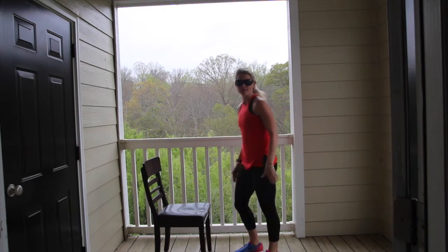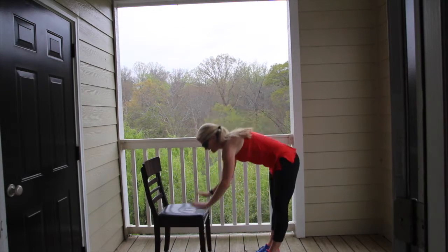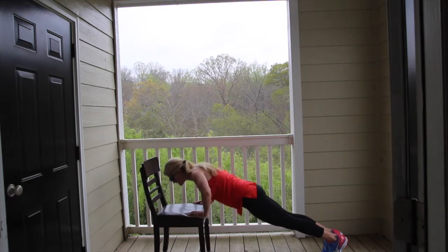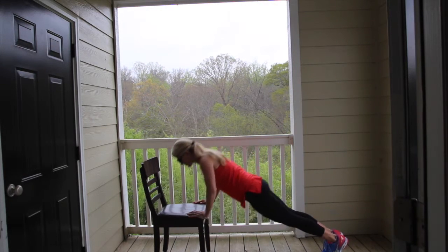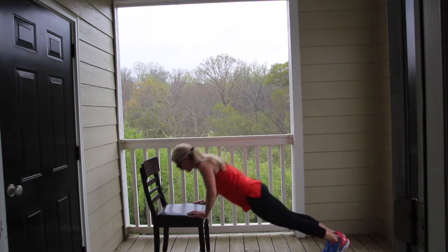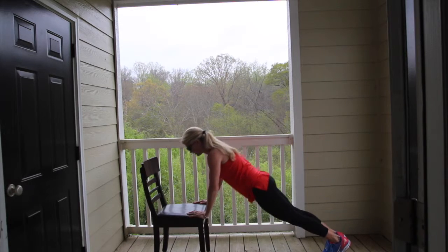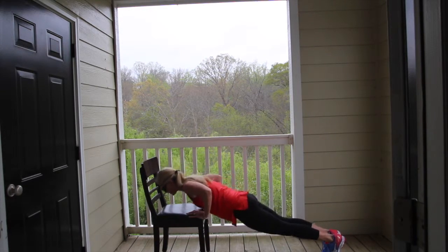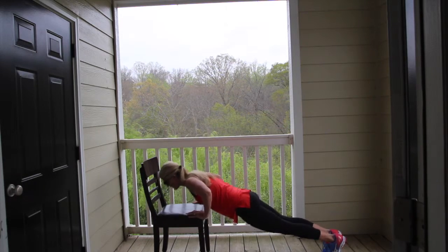Now ten push-ups. Hands on the chair, feet come back. Ready? Go. Down and press. Shoulders relaxed. Five more. Two. And one.